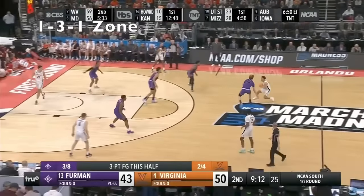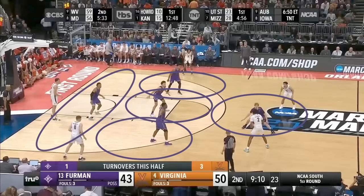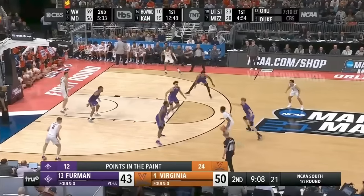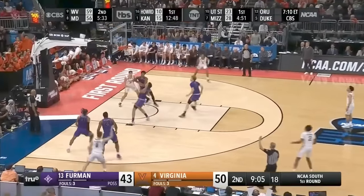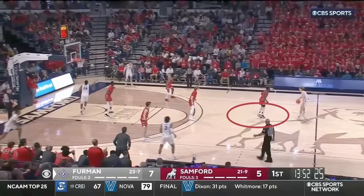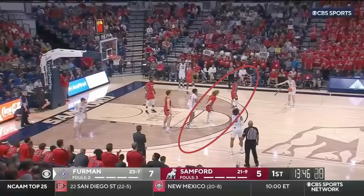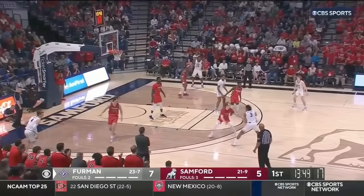Now the second most popular zone to run is a 1-3-1 zone — that's where you have the top guy covering both sides, three across the midline, and one defender low who's got to cover a lot of space. It's important to understand that a 2-3 and a 1-3-1 are not the same. Coaches have started disguising their 2-3 zone as a 1-3-1, having a guy line up on the ball with three across the middle and one guy low as you come across half court — but then they shift back to a 2-3 as the possession continues. Ultimately, what they want is the same: early contested threes with little ball movement and penetration.